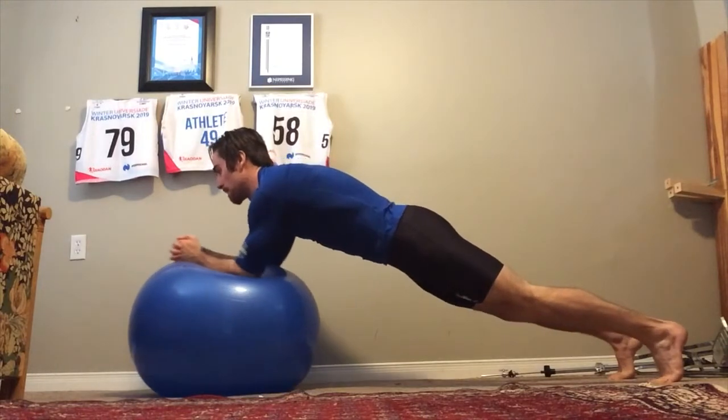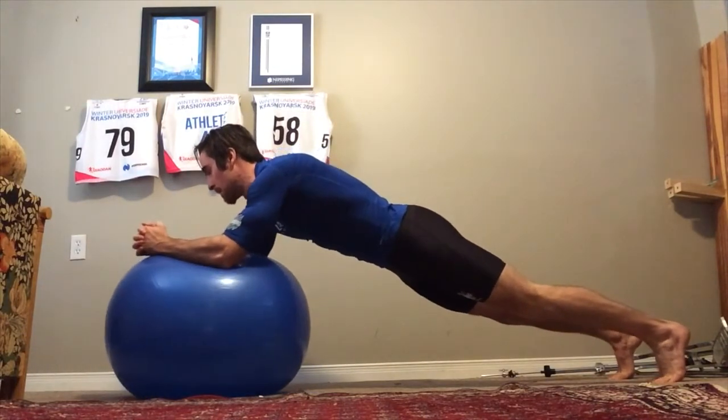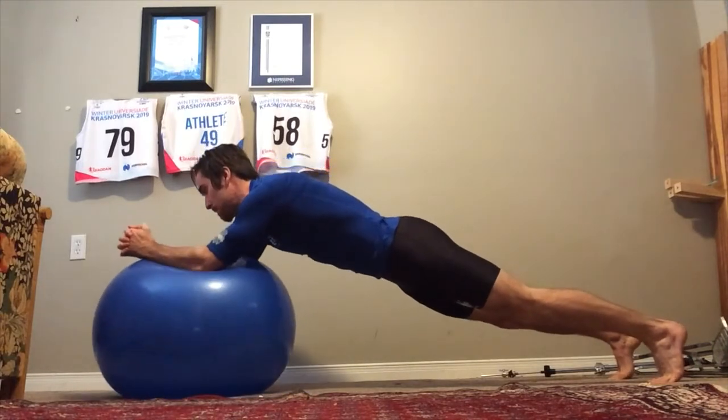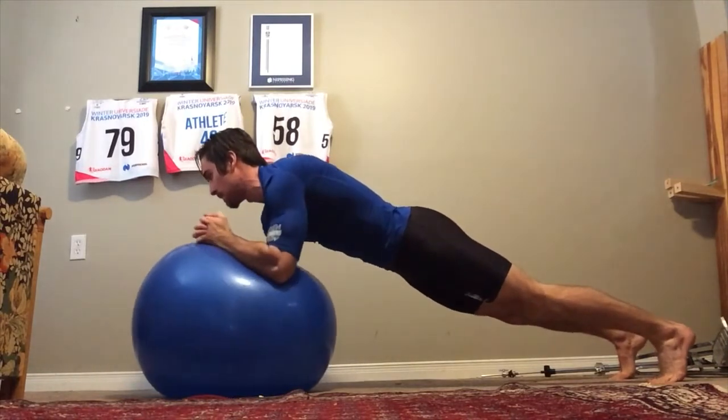From a kneeling position, extend into a plank with your elbows on the Swiss ball. Then do circular motions with your elbows in each direction.